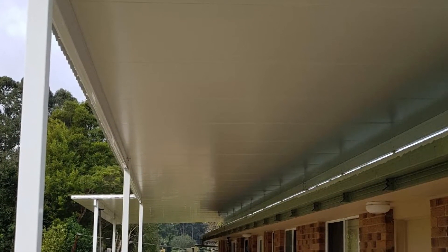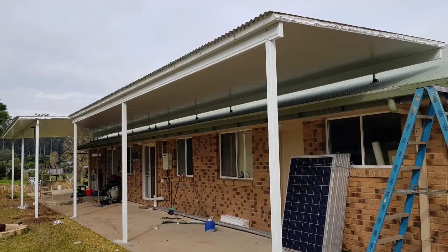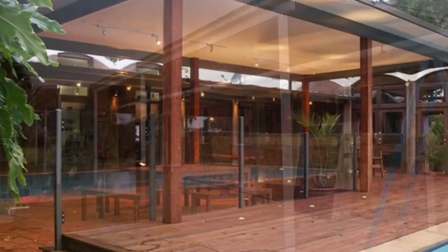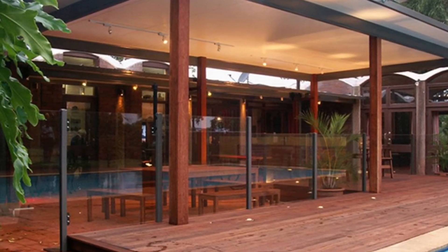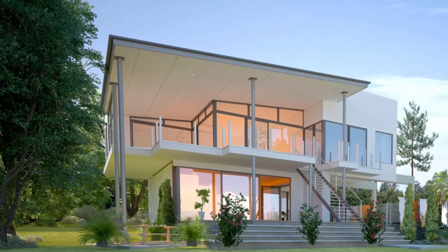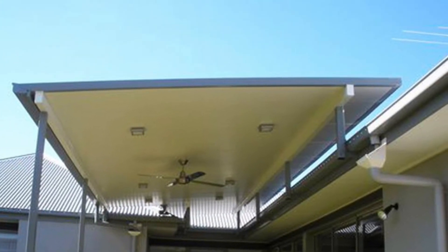Park your caravan underneath it. This is an insulated roof sitting above the existing roof line — it's a flyover style, but it's still a skillion roof. High-end look for a low-end price; you don't have to spend a fortune to achieve this kind of result. And that is a skillion flat roof structure — hope you've enjoyed.